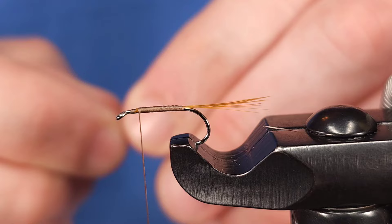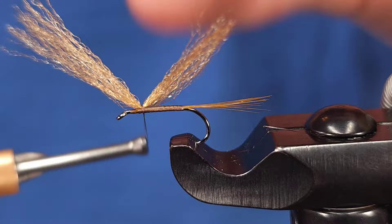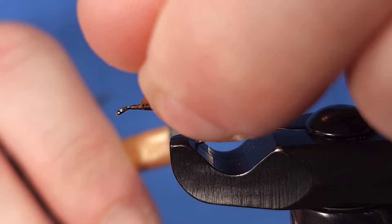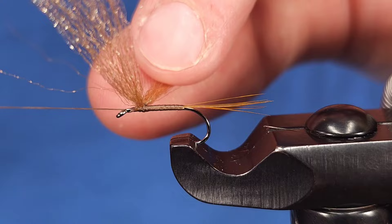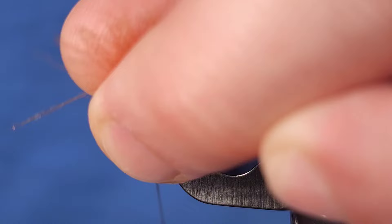I'm going to grab about a pencil width or half a pencil width of material, and take about a two or three inch piece. I'll secure it using cross wraps — two wraps one direction, then situate it on top of the hook shank, and take two wraps in the opposite direction. Then I'm going to take some additional wraps to really secure it and make sure those wings are in the position they should be.